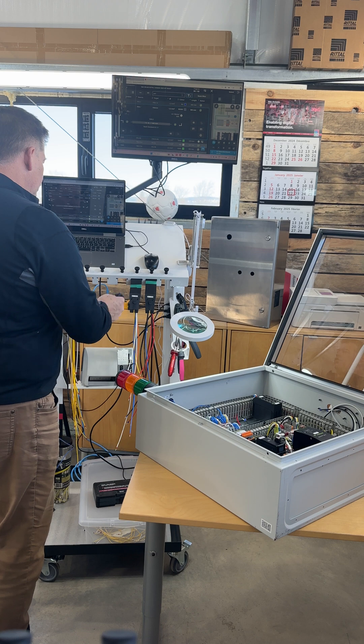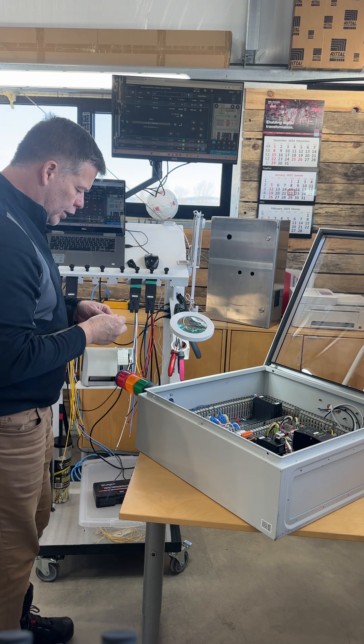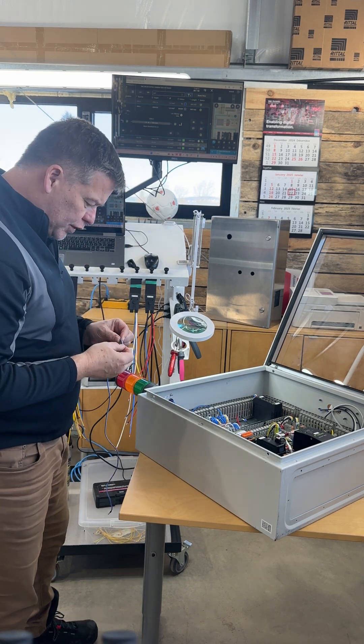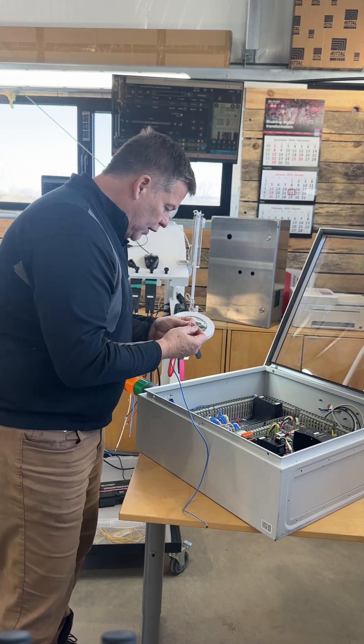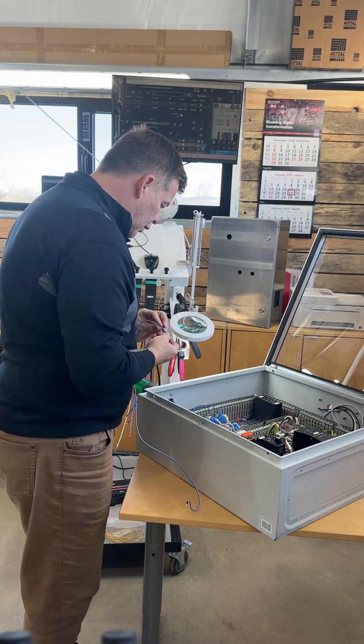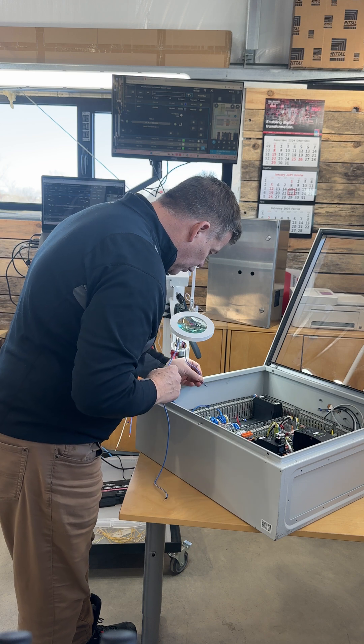It's really quite simple — all I have to do is take my wire, look at it, and it will tell me exactly the location. You can see here: TB3, pin number five, terminal number five.